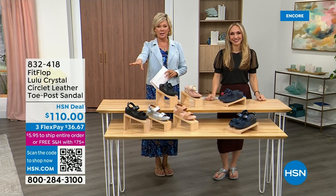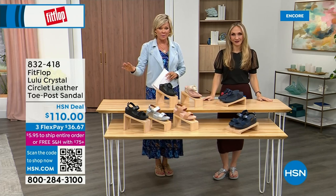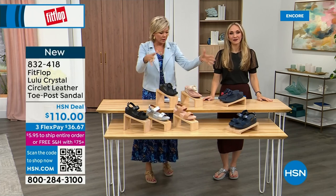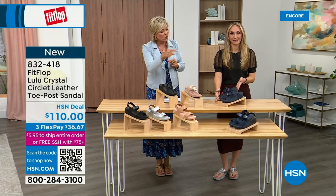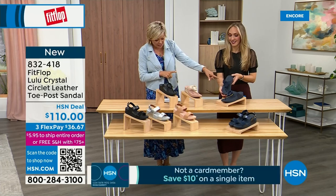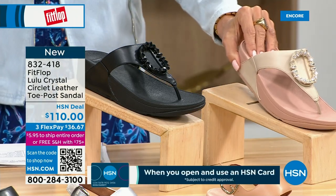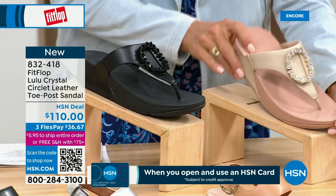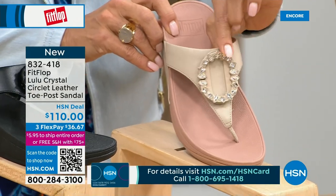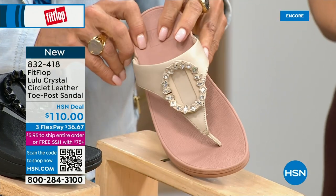Welcome back — stay where you are to get our today's special. Don't miss it. As I said, it's the most affordable sandal of the day from FitFlop. We also have these offerings at $110. This is the Crystal Circle Leather Toe Post Sandal, available in all black, Midnight Navy, and this beautiful stone beige. Here again, sizes five through eleven, whole sizes only — go down a half size if you go between. This embellishment in the front is just classy and wow — it's jewelry for your feet.